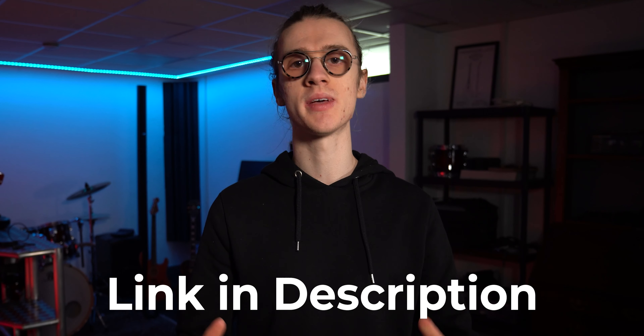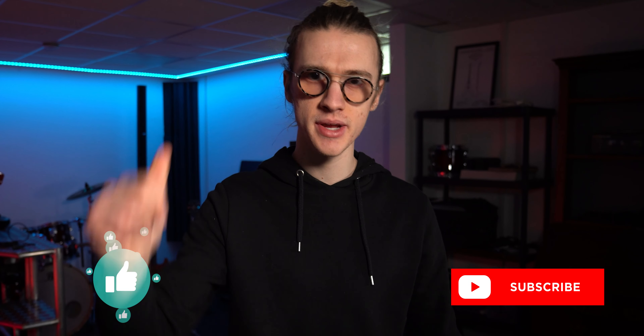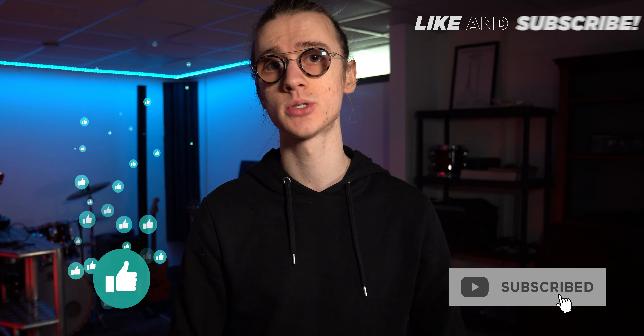If you want to learn more about the settings on your Boss RC500, check out the link in the video description for my Boss RC500 Ultimate Guide, taking you through all of the different settings and allowing you to get the most out of your brand new loop station. If you've enjoyed today's video, be sure to give it a like and consider subscribing to the channel. As always, I've been Ben Rollins — thank you so much for watching and I'll see you in the next one.